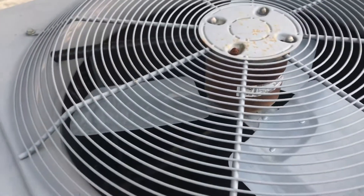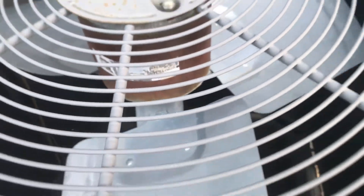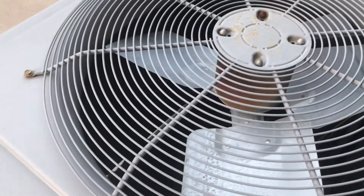Here's this one. It's got a GE fan motor. 2007 4-ton.